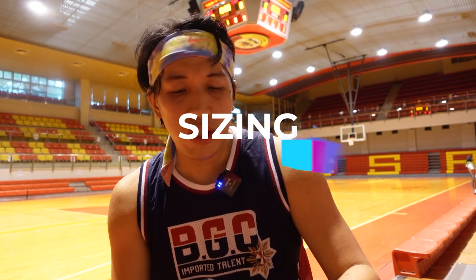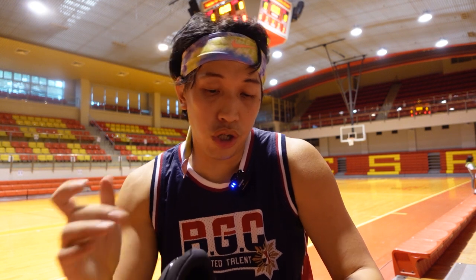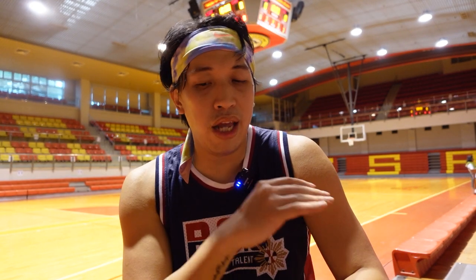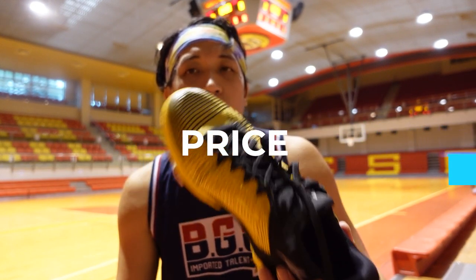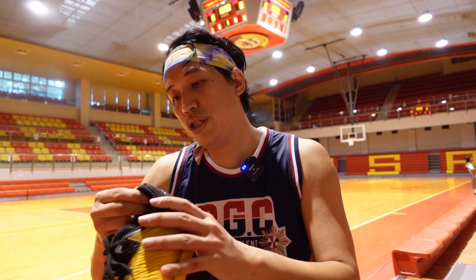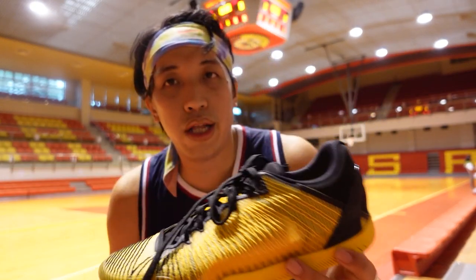For sizing, I was requesting US 11 but it was sold out, so I opted for 10.5. The Euro size of the 10.5 is 44.5, which I think is my actual size. For most Chinese brands, go with your Euro size from your recent basketball sneaker and you should be good. The price of the Player One is around $140 USD exclusive of shipment and taxes. Available at seriousplayersonly.com — this colorway is already sold out. It's a numbered pair; mine is number 0791.